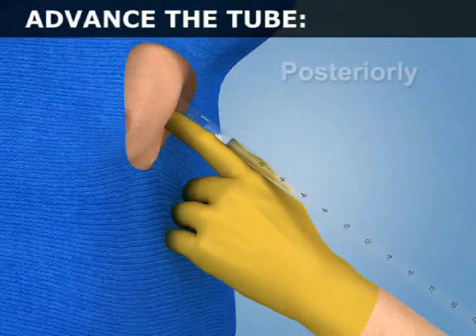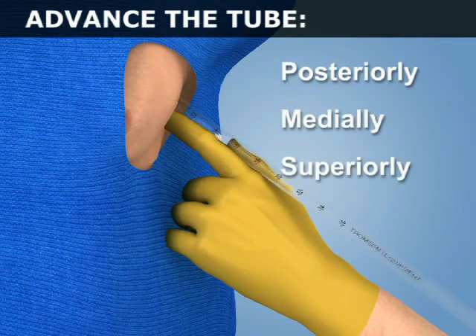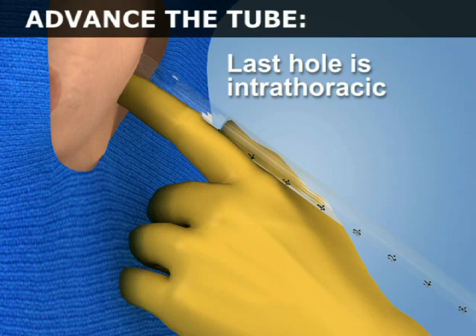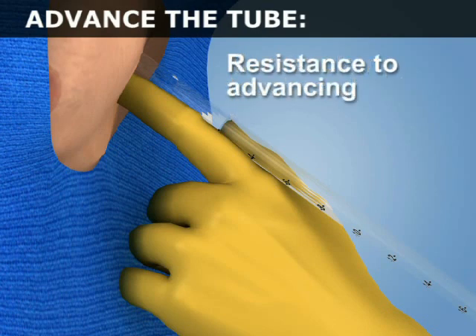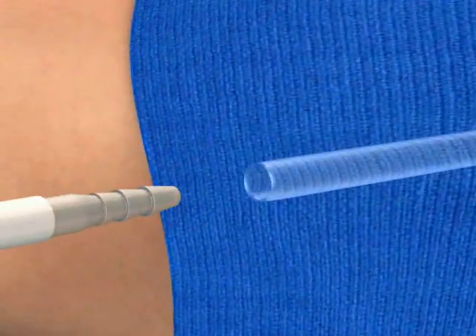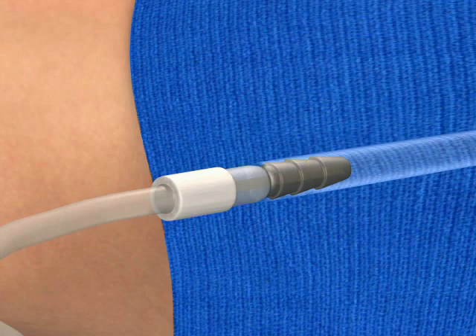Direct the tube posteriorly, medially and superiorly until the last hole is clearly intrathoracic, the marker clamp that was previously attached touches the chest wall, or there is resistance to advancing. After successful passage, attach the connection tubing from the suction system to the chest tube.